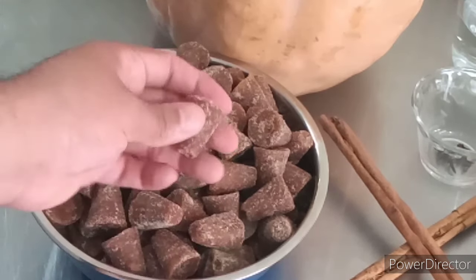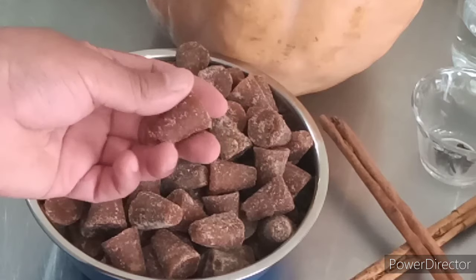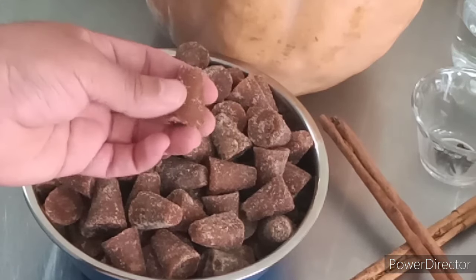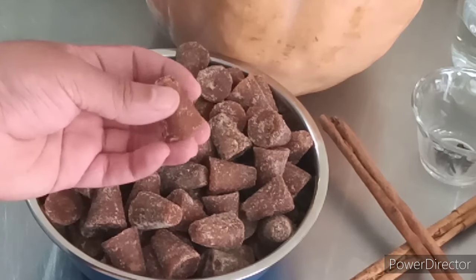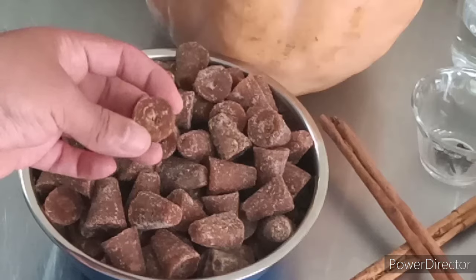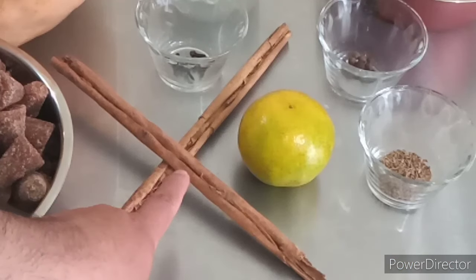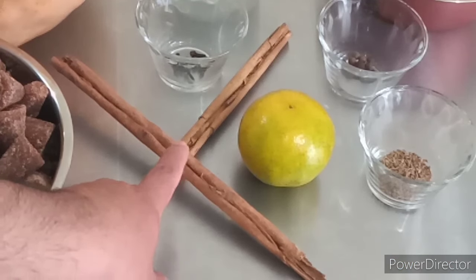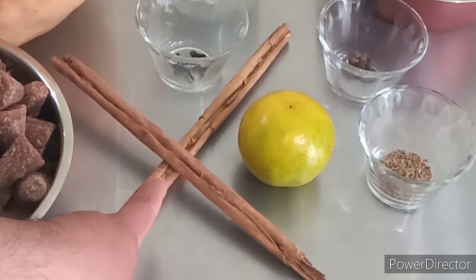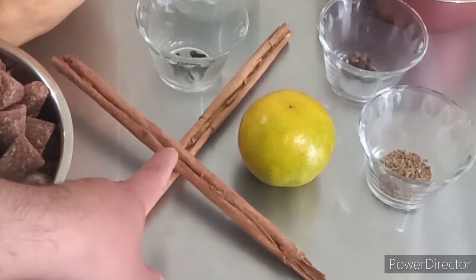Este dulce de panela como normalmente lo conocemos aquí en México, nosotros lo hemos encontrado así en esta presentación, pero de igual forma hay piezas mucho más grandes. Únicamente deben considerar el peso que estamos usando en esta receta. Vamos a necesitar de igual forma aproximadamente dos rajas de canela natural de aproximadamente unos 20 centímetros de largo.